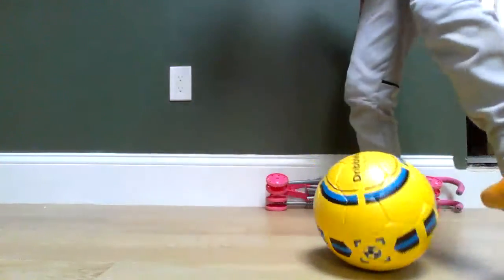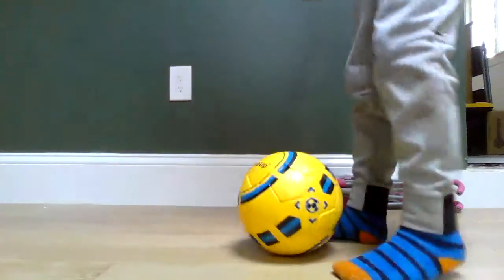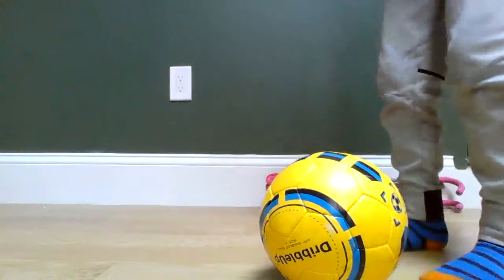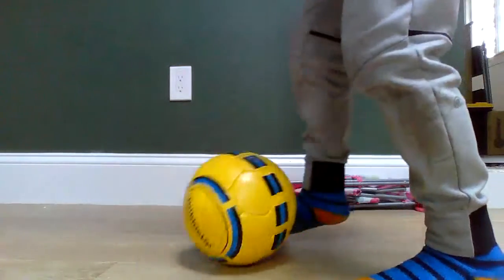Number two is called — well, I call it bells; people call it other things, but it's called bells. It's a quick move. If you're going at the defender and he's defending you, you can just go quick — touch, touch.